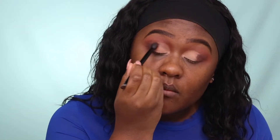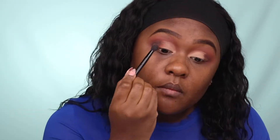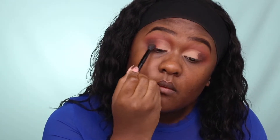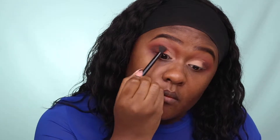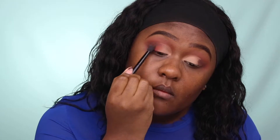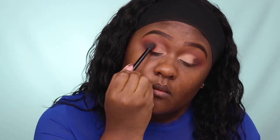To clean up any harsh lines from the cut crease area, I'm using the shade called Thick, which is an orange matte eyeshadow, going in between Played Out and the cut crease area. In between Thick and Played Out, I'm also using Revenge to soften the transition — starting from the orange, working my way out to a rusted reddish-brown, then the dark brown color on the outside of my eye.